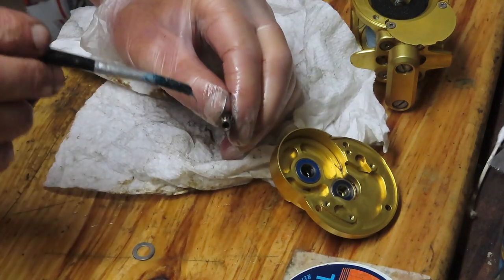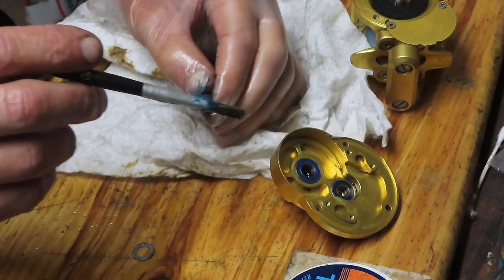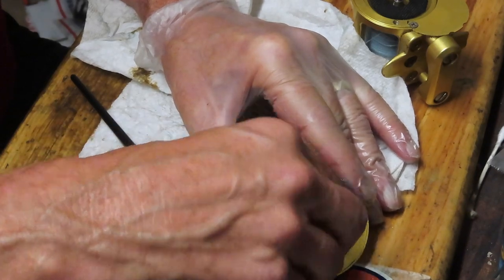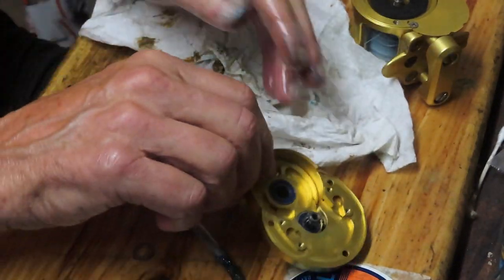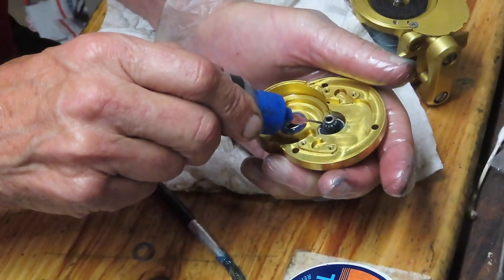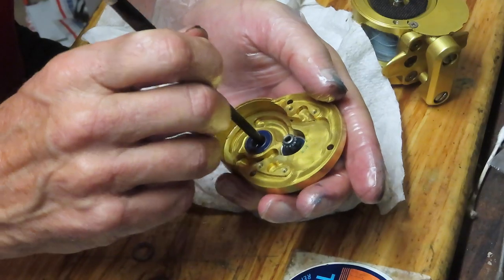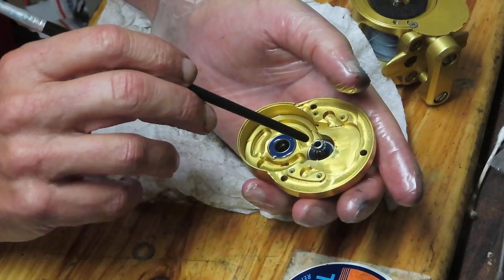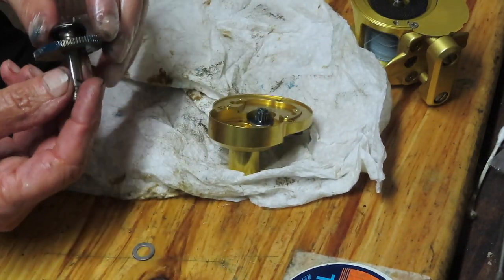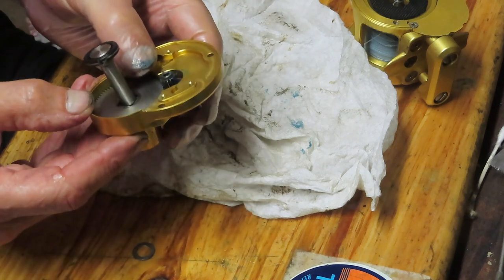Now we have the pinion gear. This one is interesting because there are two sides — a long side and a short side — so if you forget which way it goes, there'll be trouble. These are sealed bearings; it doesn't hurt to put oil on them, though it doesn't specifically help. I'll put oil on there so the pieces that contact this — primarily the main gear shaft and the post from the pinion gear — absorb a little oil on the way in.